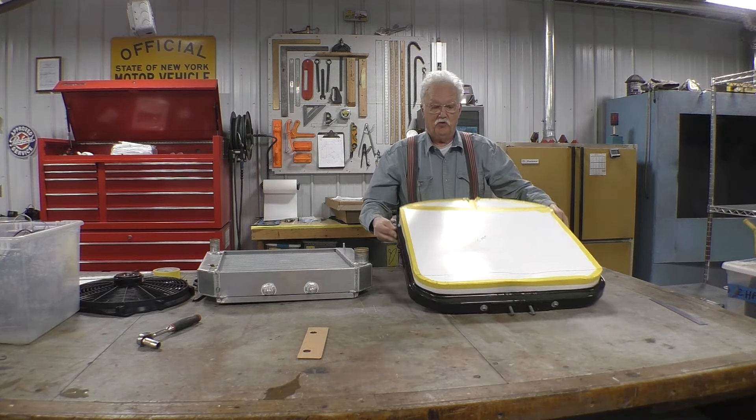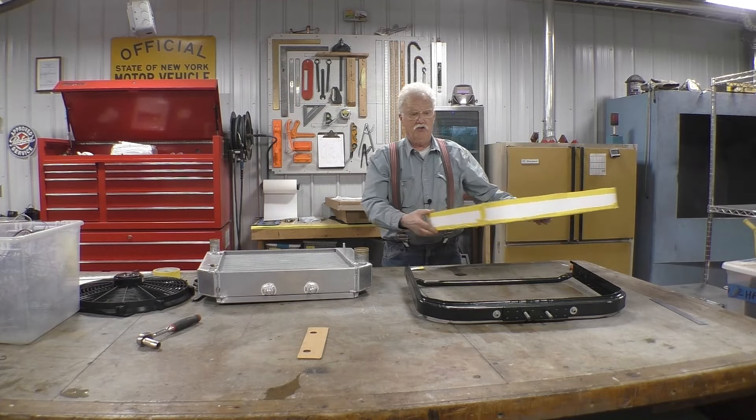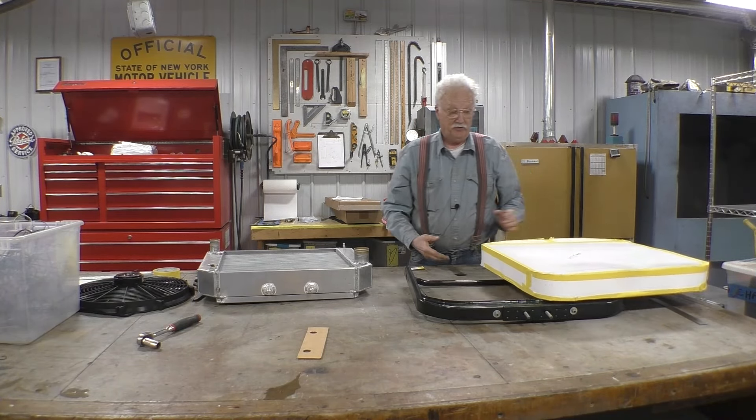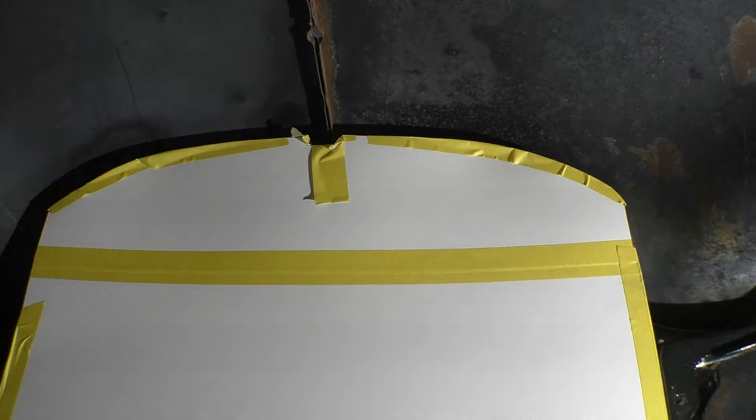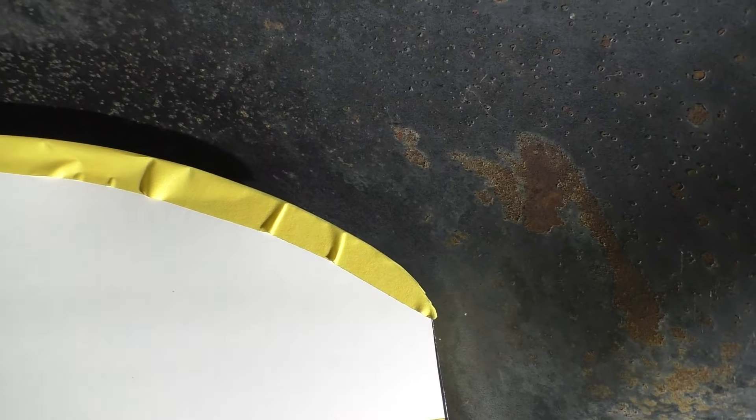The next thing we're going to do is put it into the car and see if the hood clears the top of the radiator. The mock-up looks good inside the hood. Inside the engine compartment everything fits, except it's a little tight in the corners, so we're going to have to take some off there.